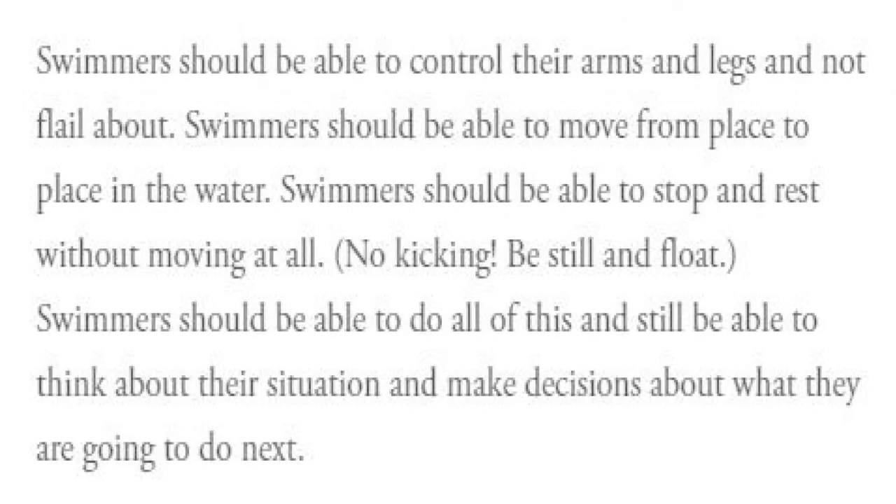Swimmers should be able to control their arms and legs and not flail about. Swimmers should be able to move from place to place in the water. Swimmers should be able to stop and rest without moving at all — no kicking, be still and float. Swimmers should be able to do all of this and still be able to think about their situation and make decisions about what they are going to do next.